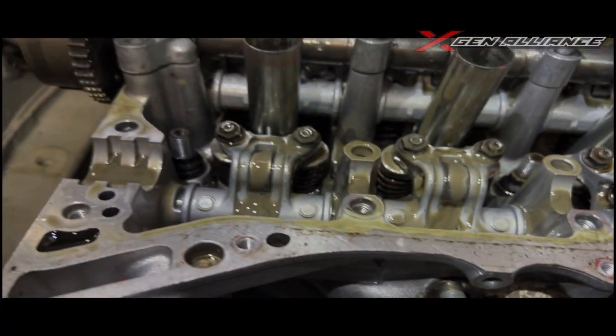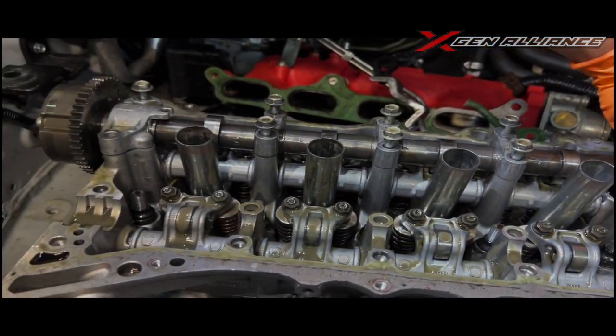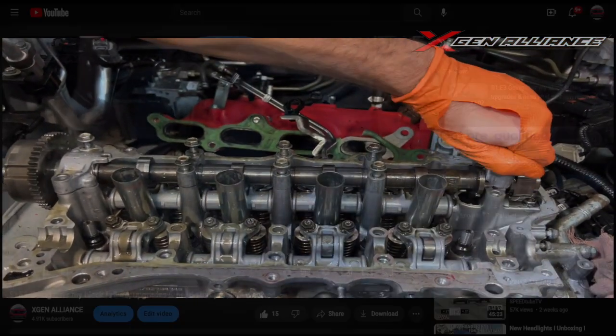We definitely have a head gasket issue — look how milky all the oil is. George pointed that out. We're starting the teardown now; the cams are coming off.